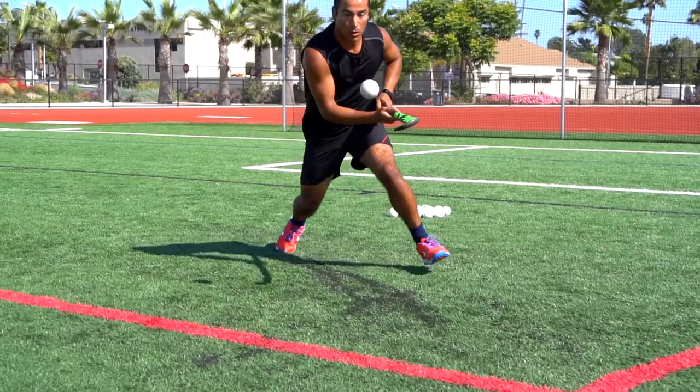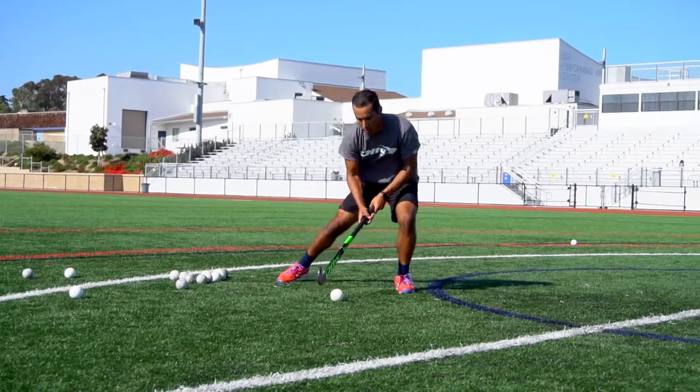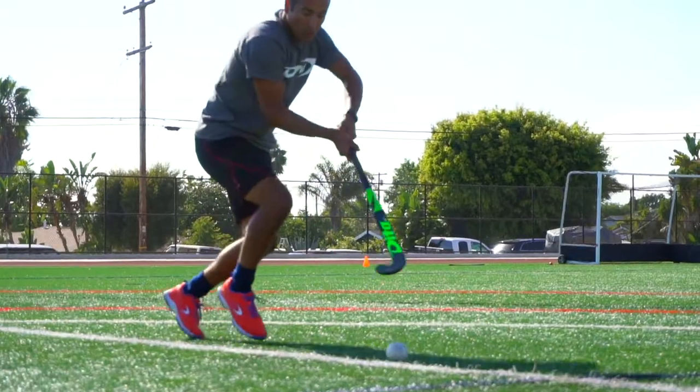I could do aerials and I could do lifts and I was chipping into the top net. It was just such a better quality and high level of stick and it just really was matching the performance that I needed.